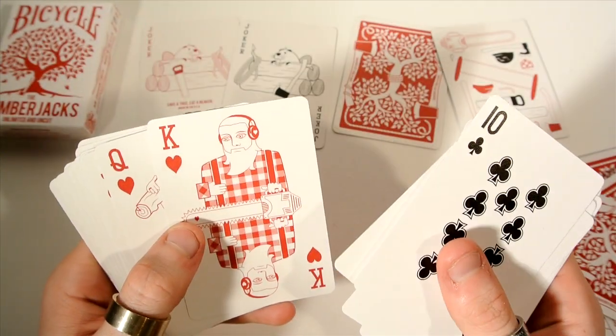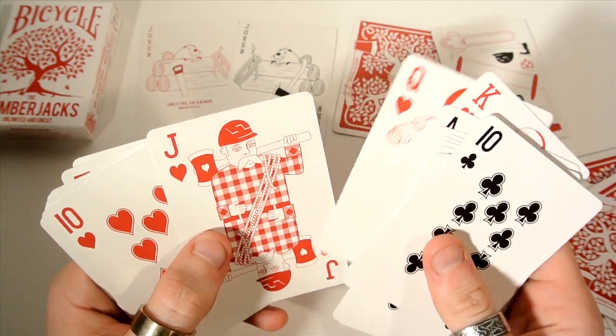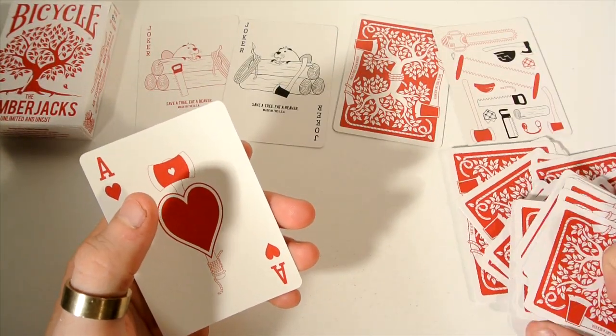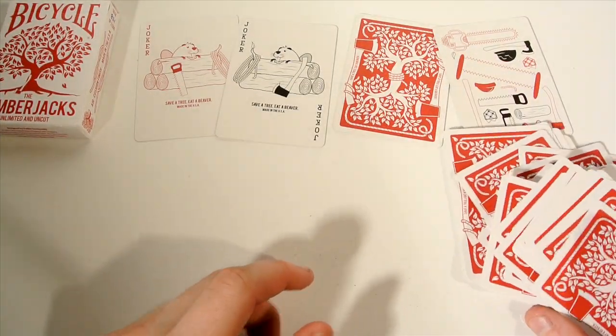Then you get the Hearts suit. The King of Hearts is holding a chainsaw, the Queen has it behind her head, the Jack has rope going around. Then the tens have custom pips as well, and it continues all the way through to the Ace of Hearts — which has an axe going right through it with a heart on it.